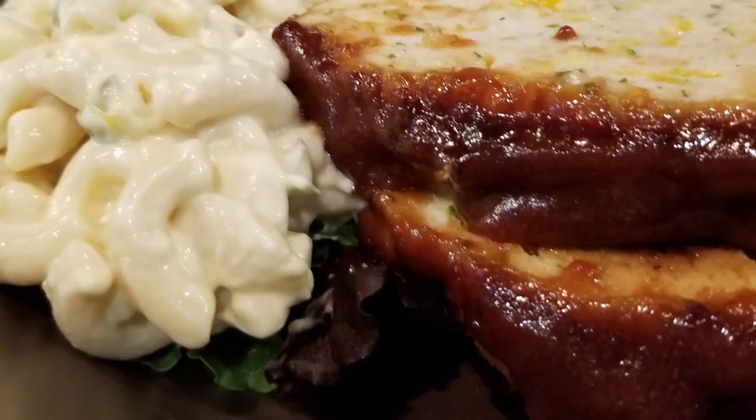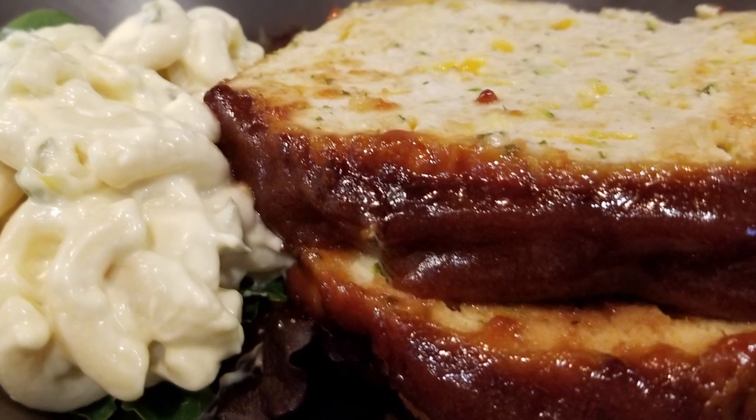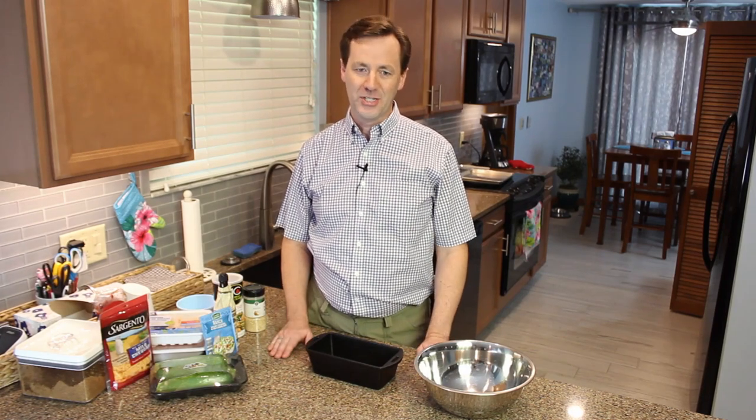Welcome to another episode of Craig Loves Cooking. Today we are going to be making my favorite meatloaf. Meatloaf is one of my favorite comfort foods. I like it with mac and cheese on the side, mashed potatoes on the side. It's good with just about everything, and once it's cooled down you can make sandwiches out of it. There's just so many options.